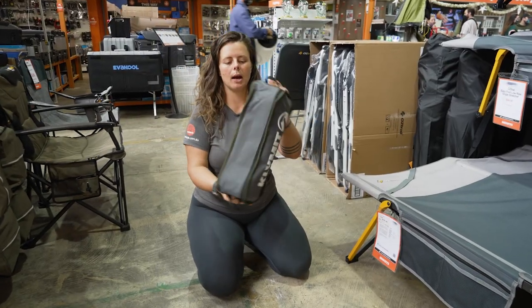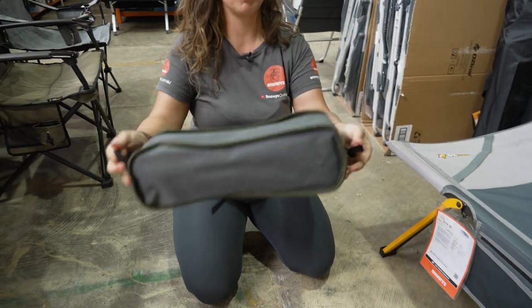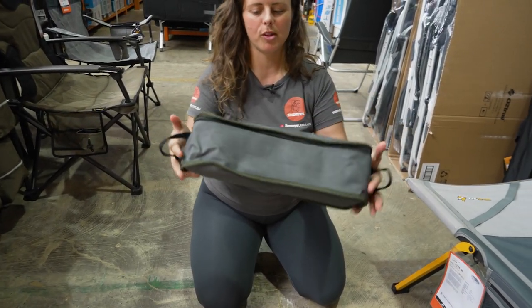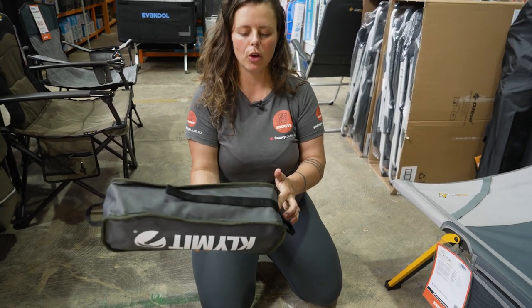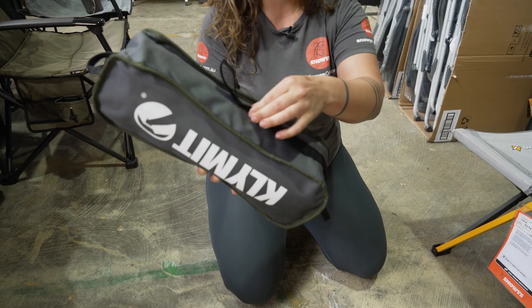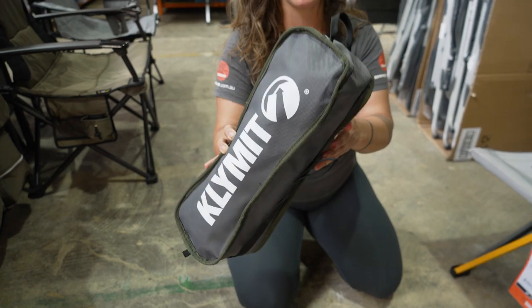Your chair will come packed away in this little storage bag. It's a nice, heavy duty bag with a couple of loops on the end for easy carrying. It also has a nifty trick with this bag that I'll show you later on. We've also got some webbing loops on the side here — you can either hang it up or strap it to your panniers, your bike, onto a backpack, or something like that if you're hiking.